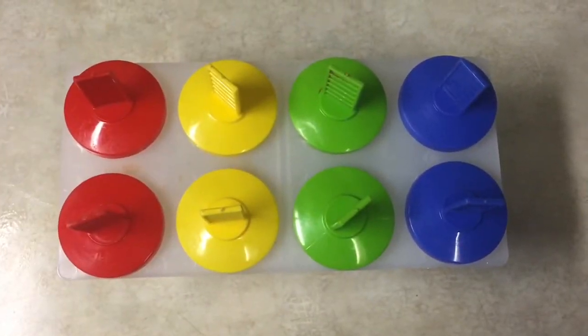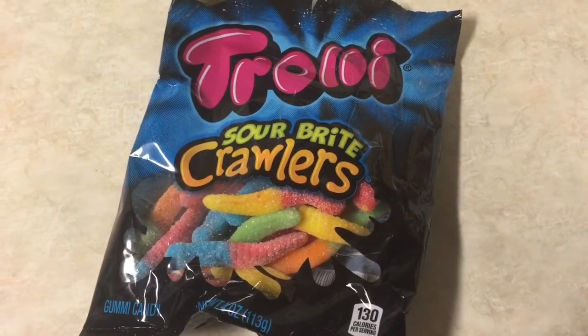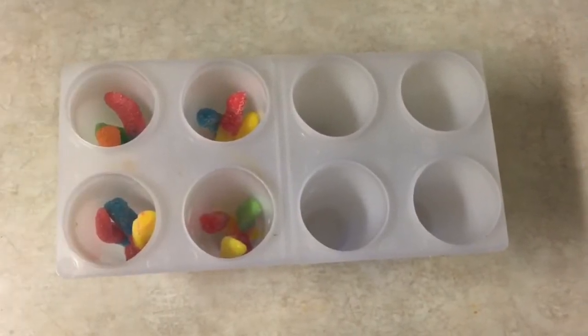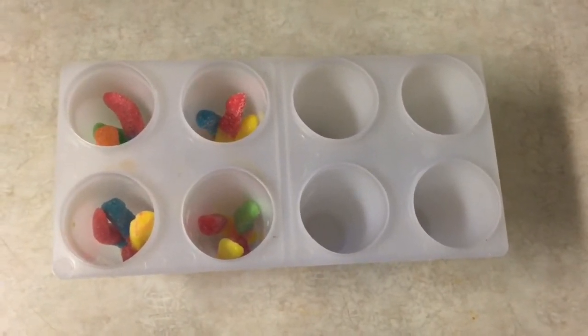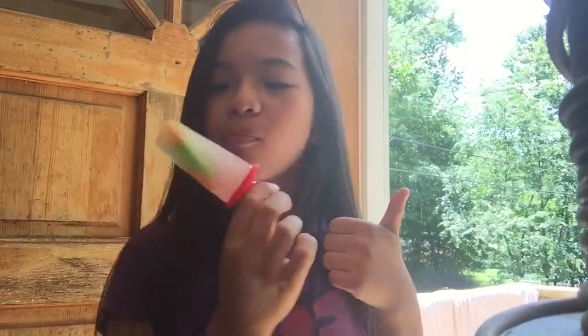For the popsicle treats, you're gonna need some popsicle molds, some sour bite crawlers — you can also use gummy bears or fruits — and some liquid. First, fill your popsicle molds with any kind of treats; feel free to use fruits. Then fill them with your liquid. Next, pop them in the freezer for six to eight hours or overnight.